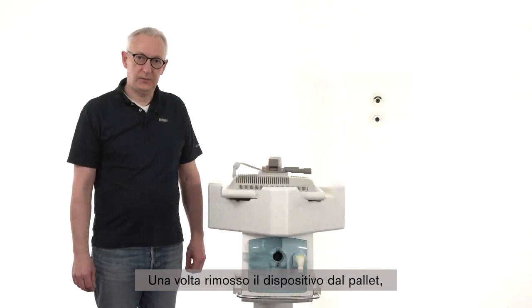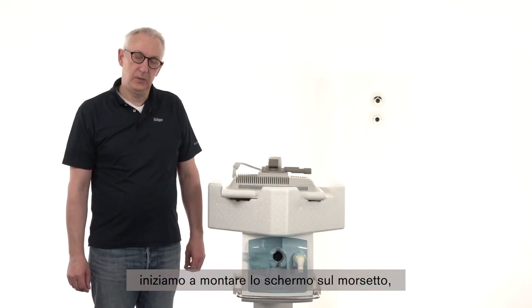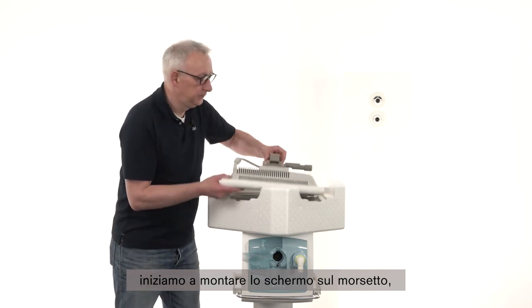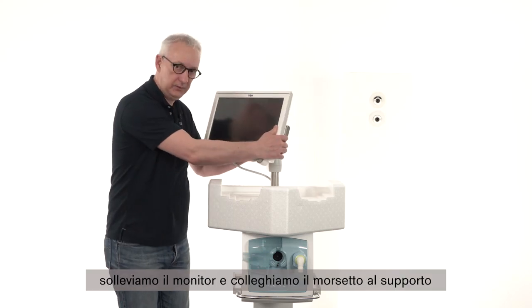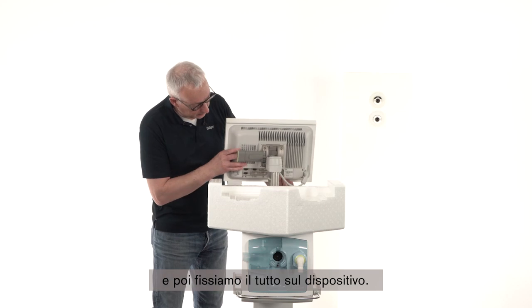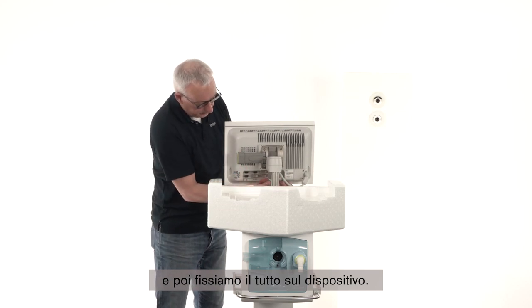After rolling the device up from the pallet, we start to install the screen on the clamp. Lift the monitor and connect the clamp to the holder, and fixate that on the device.